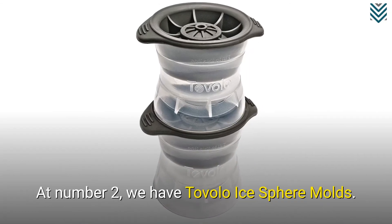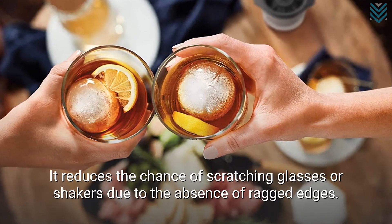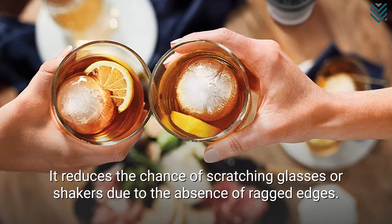At number 2, we have Tavolo Ice Sphere Molds. It reduces the chance of scratching glasses or shakers due to the absence of ragged edges.